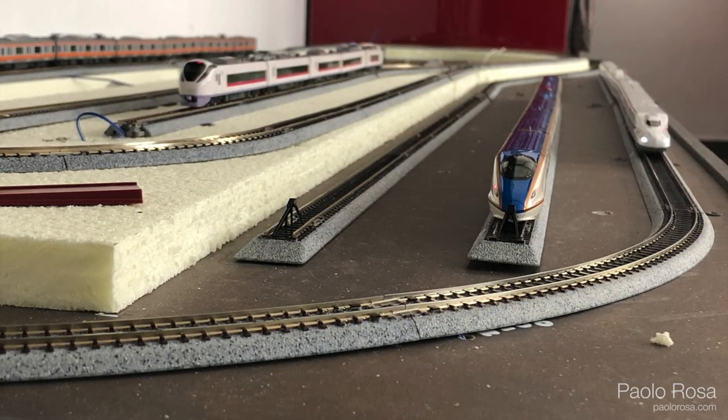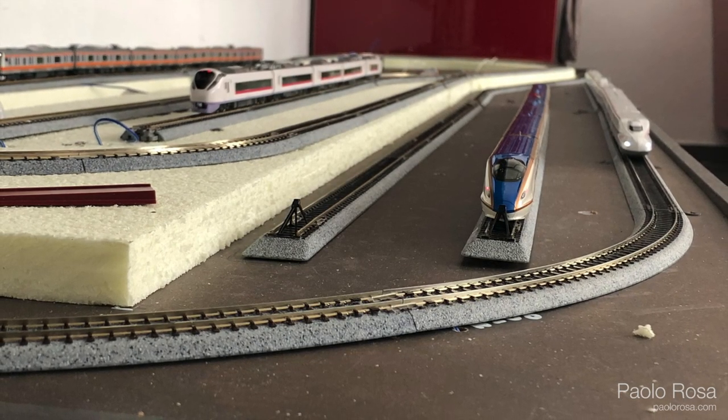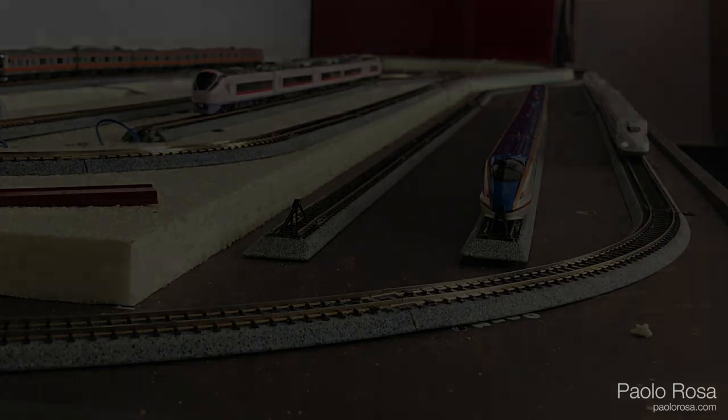So now we have the base, the tracks, and all the cables hanging. In the next video I'll show you how I connect everything together. See you next time, bye!